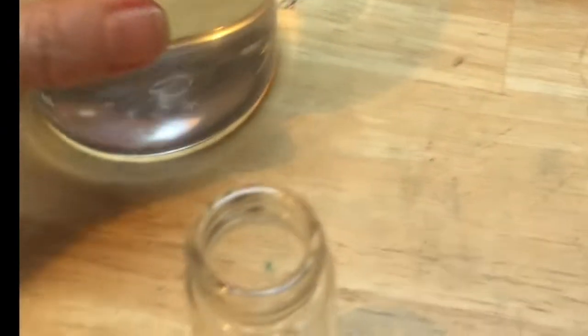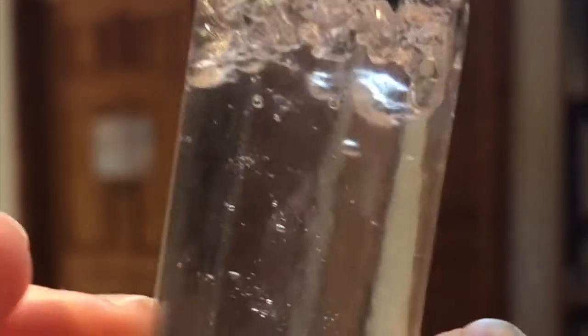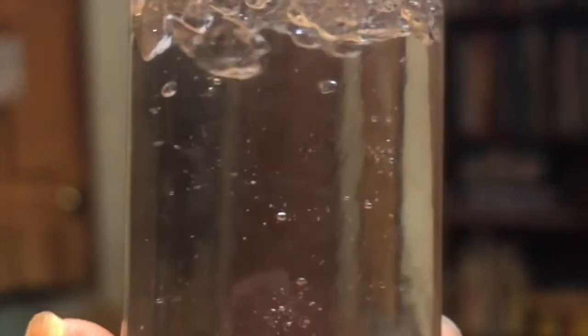Now we're going to fill this up with water and wait for it to absorb. You can see that it is starting to absorb some of the water. The water is mostly absorbed now. You can see the crystals, which is what we were going for — this is mostly clear, so it's going to be nice for observation.